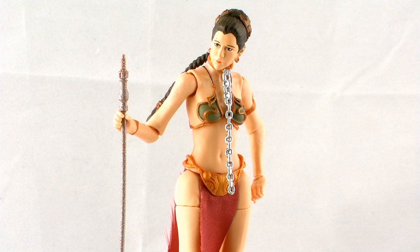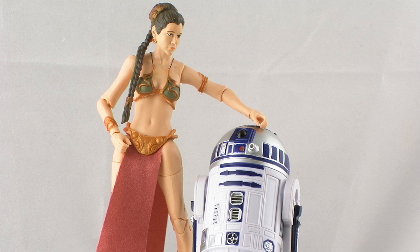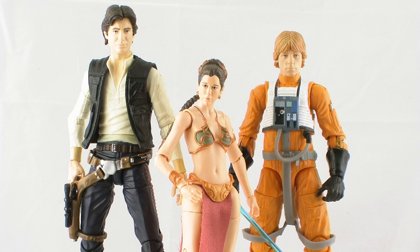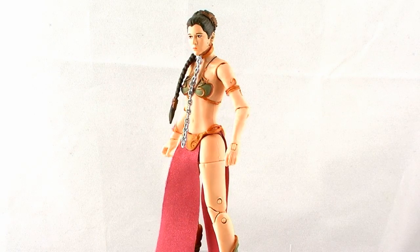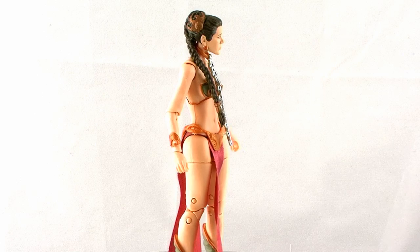So there you go — there's a look at the Star Wars Black Series 6-inch Slave Leia figure. Overall it's a pretty nicely done figure. I do have a few small problems with my particular figure — the paint smudges on the face and the frayed skirt parts — but I'm not entirely sure those are widespread issues. Overall I like the sculpt and think it's a pretty good Slave Leia figure in the 6-inch scale. Not perfect, but pretty good. Slave Leia and the rest of series 2 of Star Wars Black Series are hitting online toy shops right now, such as BigBadToyStore.com. Happy hunting, and until next time.